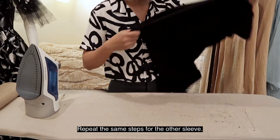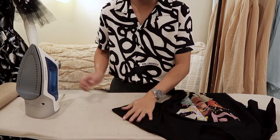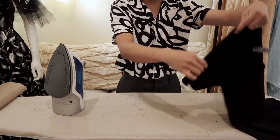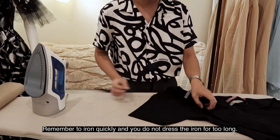Repeat the same step on the other sleeve. Remember to iron quickly and do not press the iron for too long.